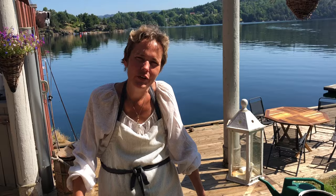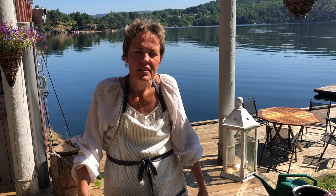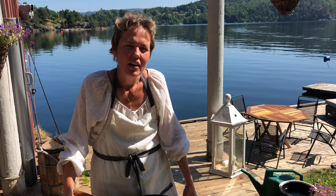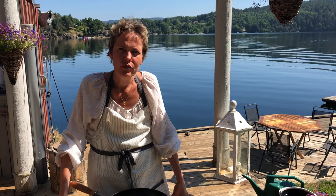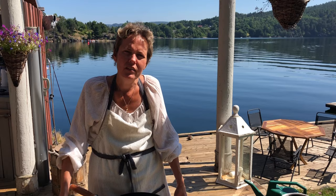Hallo und willkommen zur Küche mit Aussicht. Heute kochen wir eines meiner Lieblingsrezepte, das heißt Chicken à la Monty Python, und das stammt ursprünglich vom Biolek. Das Rezept habe ich jetzt seit knapp 20 Jahren im Repertoire und das hat sich natürlich auch sehr geändert im Laufe der Jahre. Ich zeige euch, wie ich es jetzt zubereite, und erkläre euch zwischendurch auch, wie man ganz einfach eine vegetarische Variante davon macht.